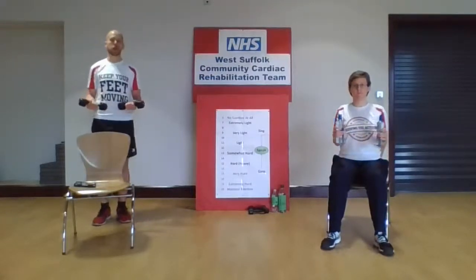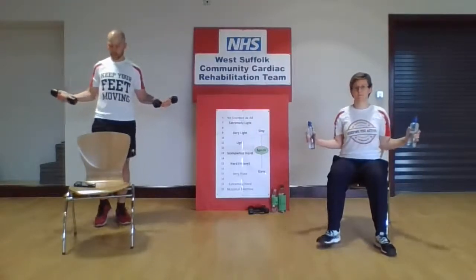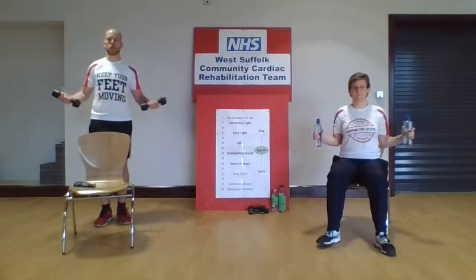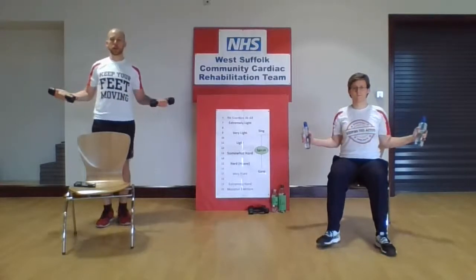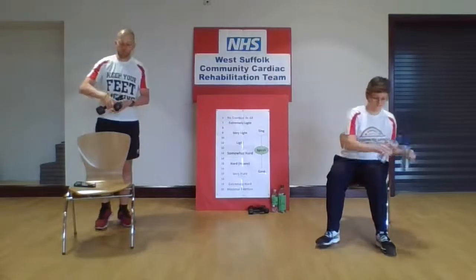Nice upright posture, maintain your breathing, and keep those feet moving. We're over halfway through — doing really well. At any point you feel it's a bit too much, just pop those weights to one side and continue the movement without the weights. You'll probably still feel it working a little bit. Last one — excellent. Pop those weights down to one side. We're going to march those feet and go into our marching sprints. On the count of three, we're going to sprint those feet — a little bit faster if you can. Allow one or both arms to swing, and one, two, three — sprint. Back to march. Remember to check yourself on that Borg scale, making sure you're between light and somewhat hard. One, two, three — sprint. Back to march. One more — one, two, three — sprint. Back to march.